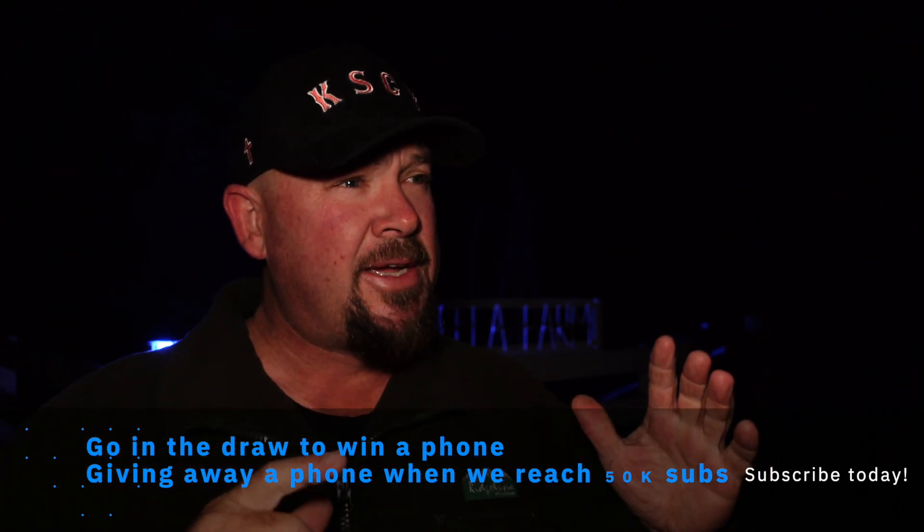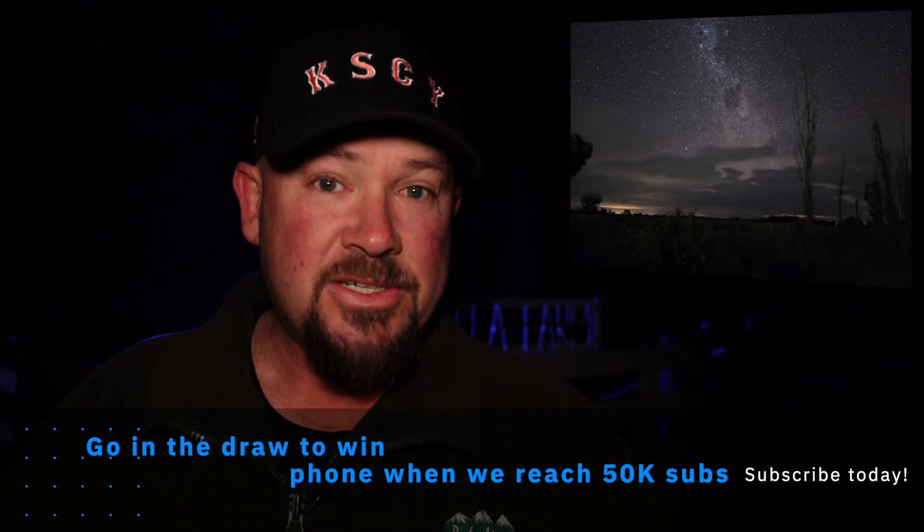We're going to do two different things. We're going to try astrophotography mode on the Pixel, and we're going to do a 30 second long exposure photo like we normally do with Pro mode on the S21 Ultra, as well as handheld night mode with both of those phones. Let's give it a go.